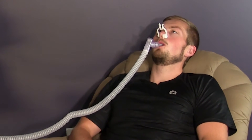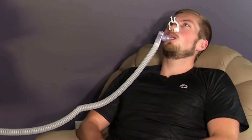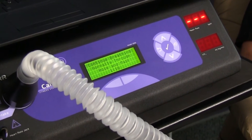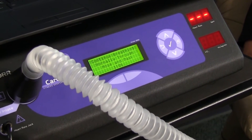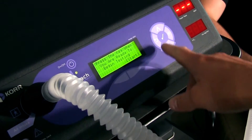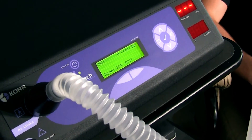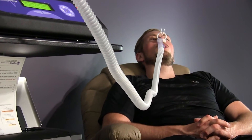Have your client take a few deep breaths. Once the CardioCoach detects a breath, a time clock will appear on the LCD screen counting down from a minute 30. When the countdown is complete, the machine will beep and you'll be ready to start the test. Press the check mark to start the test. Have your client breathe in a relaxed manner.